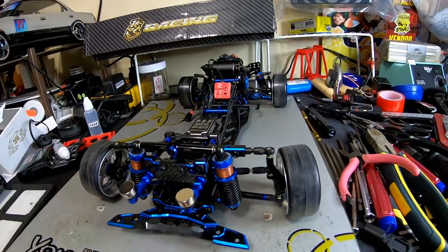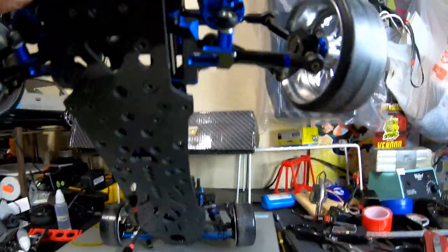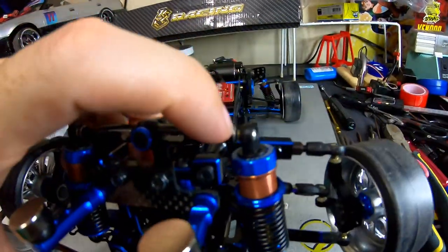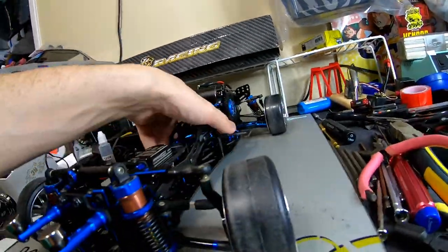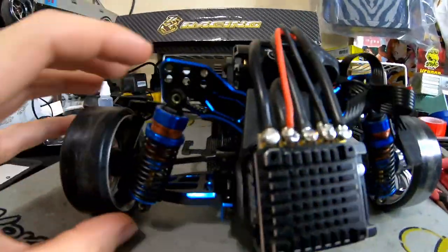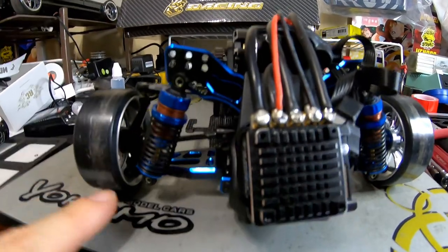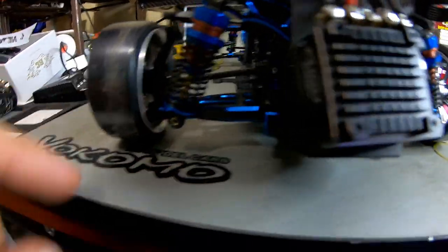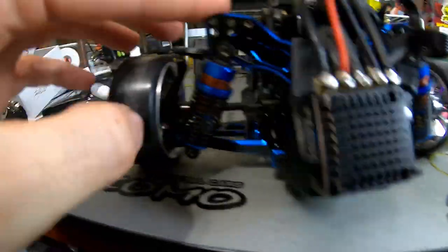Definitely need suspension work and a tune. I can change one position in the bottom shock mount, and I could straighten it out by putting a spacer at the top as well. There's a lot of tuning options - I can move things around, change the caster a bit or zero it out. In the rear I can straighten up the shock a little bit. There are more mounting positions on this lower arm than on the stock D5 arm - these ones have four positions versus two on the stock arm. So I can straighten that up and get it a little softer.